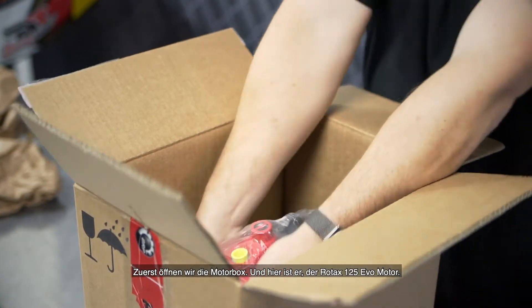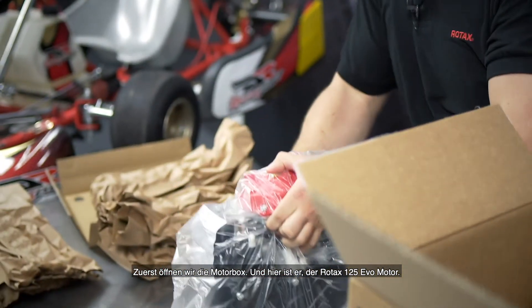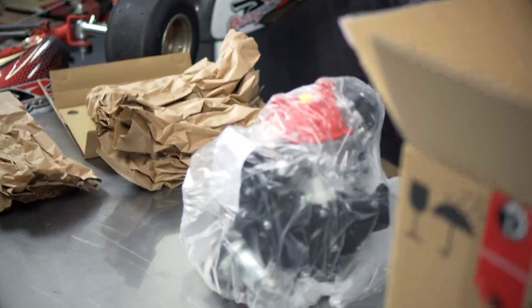And here it is, the Rotex 125 EVO engine. This is how the engine looks if it's completely unboxed.